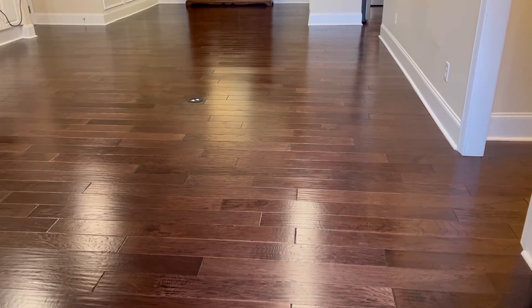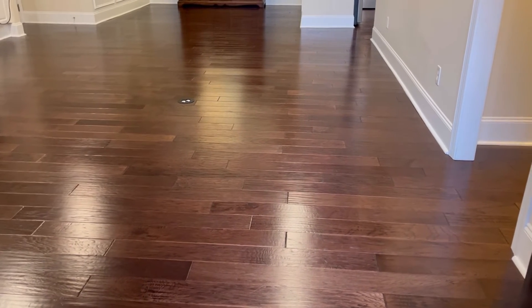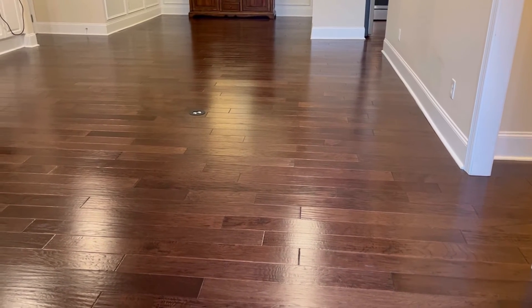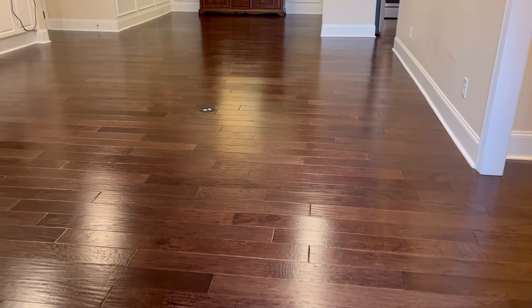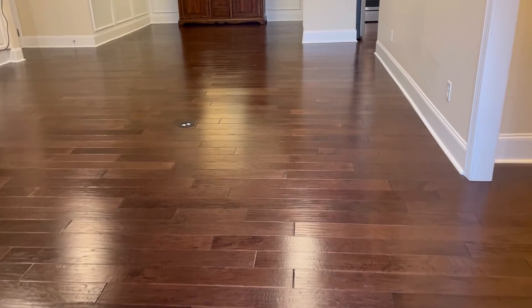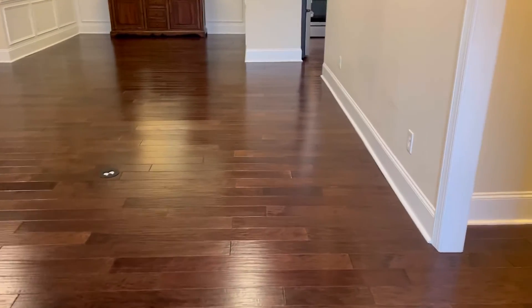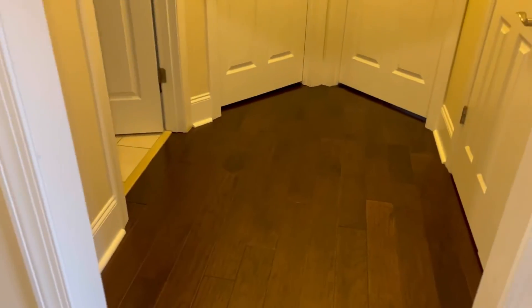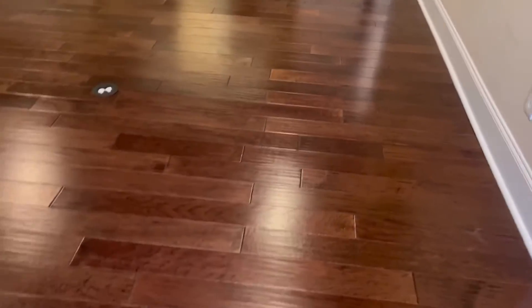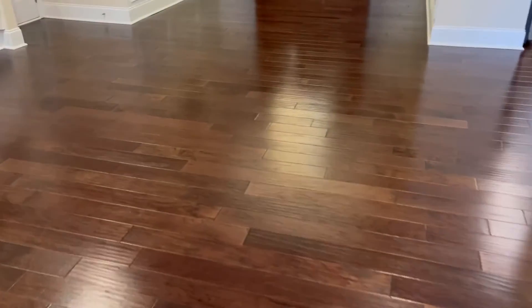Here is the finished product with one coat. I'm going to be doing two coats of refinisher, but I am going to put the second coat on now and leave, so I won't be able to get a finished video of that. But here is the finished product with one coat. Look how amazing these floors look! What do you guys think? Remember all that wax that was on here in the beginning — it's all done.